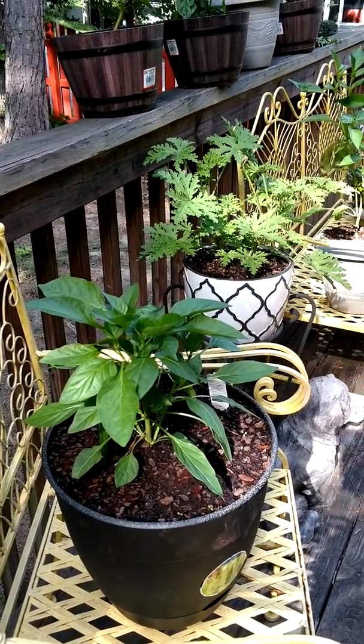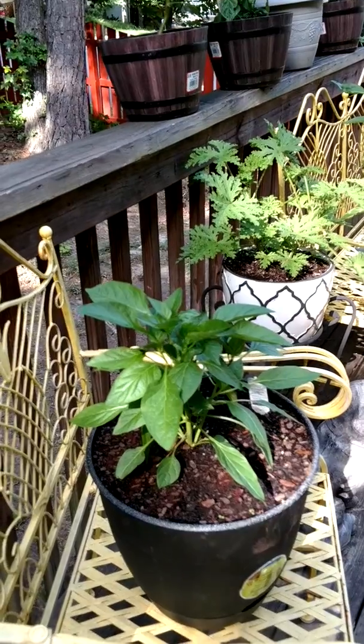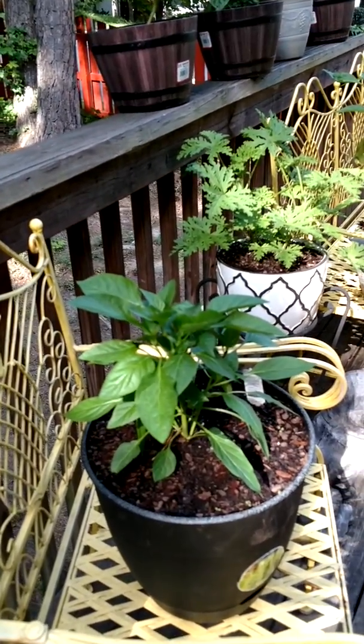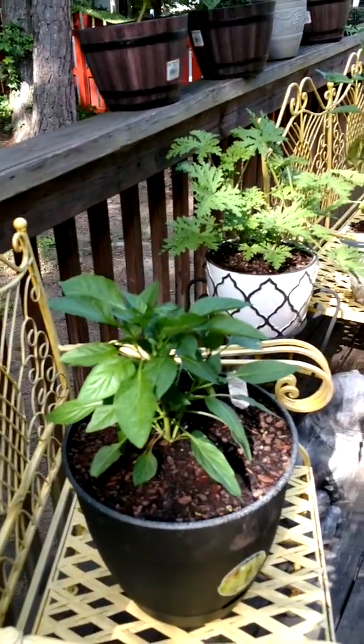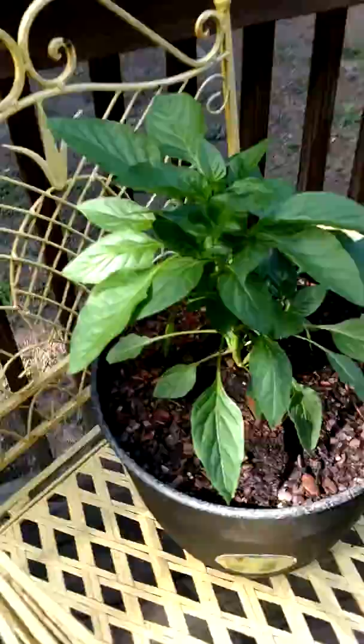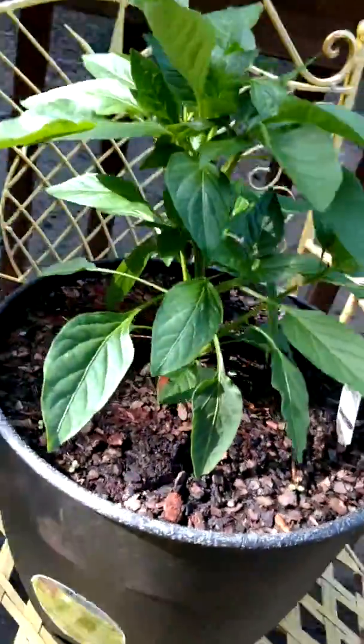Here's an update on my pepper plants. A while back I was talking about putting some fertilizer in when you top them, so this is now a couple weeks later. This is the Santa Fe Grande — it looks really good, it's doing well, it has bushed nicely.